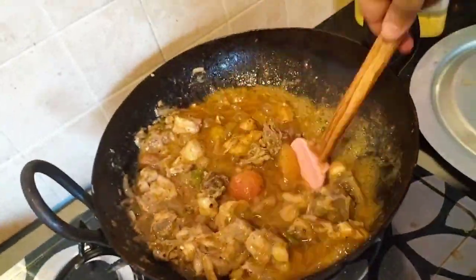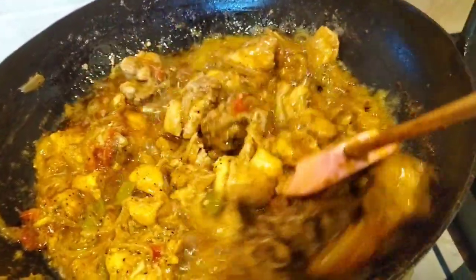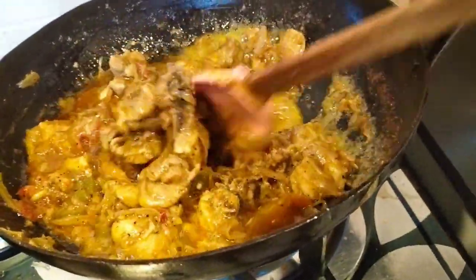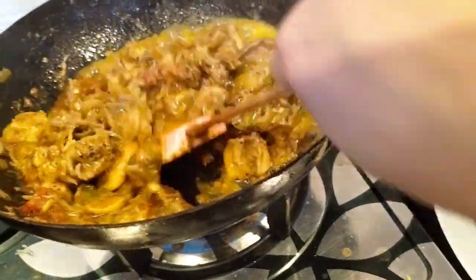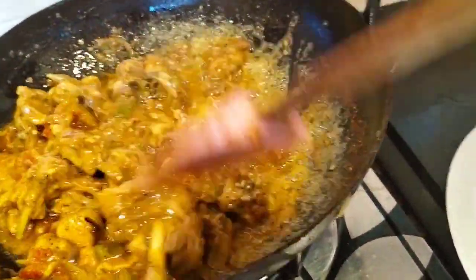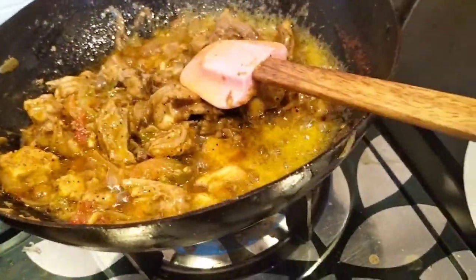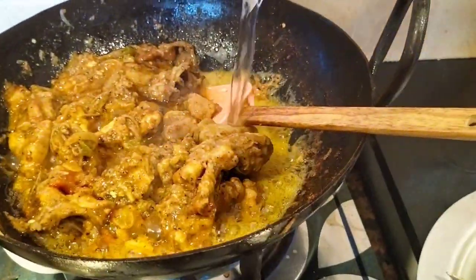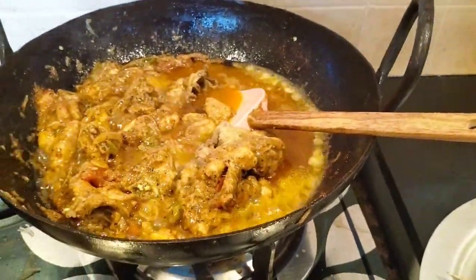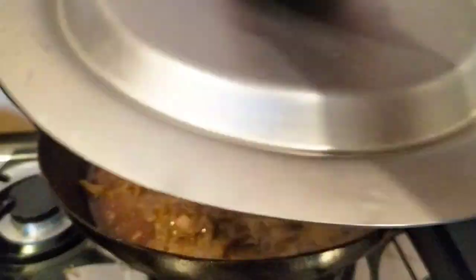I cut it in 2 pieces. Look how beautiful it looks. If you have lemon, you can add lemon. If you don't like lemon, you can leave it out.